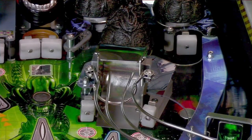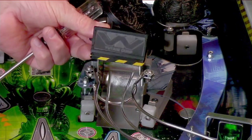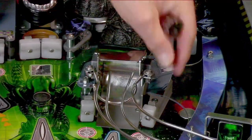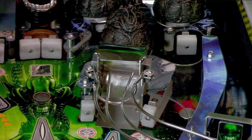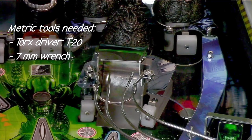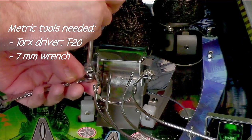First thing I'm going to be installing here is the Yutani deflector and light assembly, and it's going to go on top of this ramp over here. The first thing I need to do is take off these nuts and bolts so I can install a standoff and the actual assembly. Keep in mind this game is metric, so you're going to need some metric tools. There are a lot of Torx drivers — this one's a T20 — and then I've got a 7mm wrench here for the nut underneath, so I'm going to remove those right now.